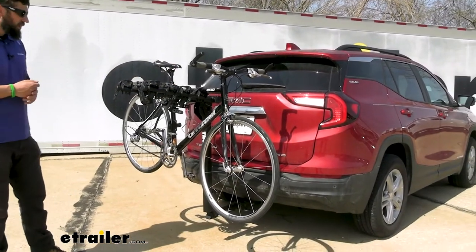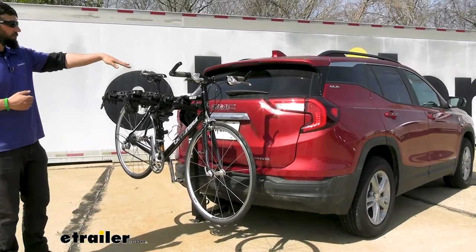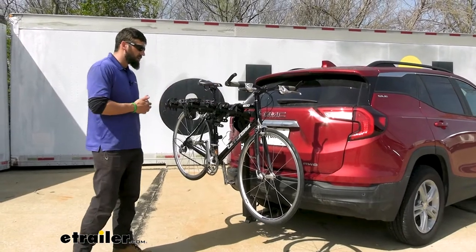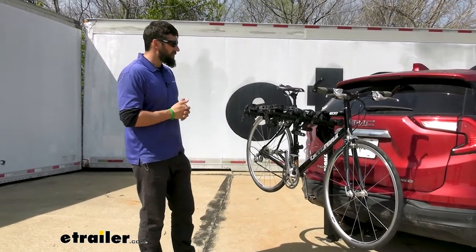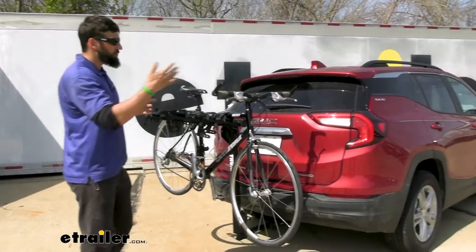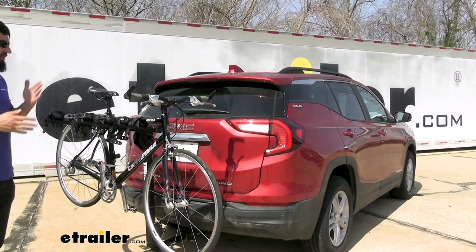We only have one bike attached now. Just a couple things to point out about the vehicle. Your reverse camera is going to be mostly blocked by the bike rack and your bike, so you're not going to get great visibility out of that when you do have the bike rack attached. But your rear windshield — you still have plenty of visibility and you can still use your mirrors as well. So you're not compromising any safety; you just don't get the convenience of your backup camera.